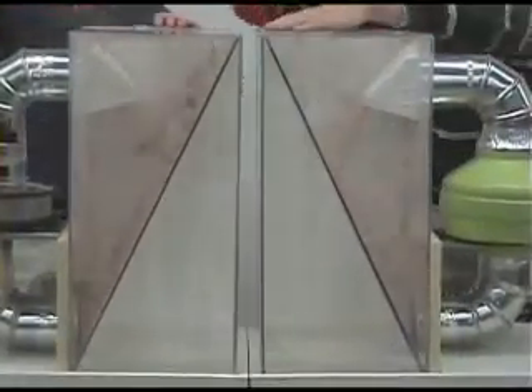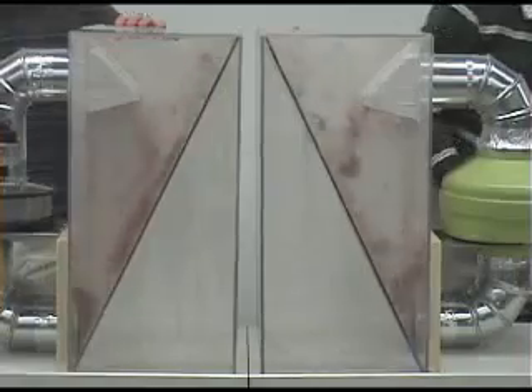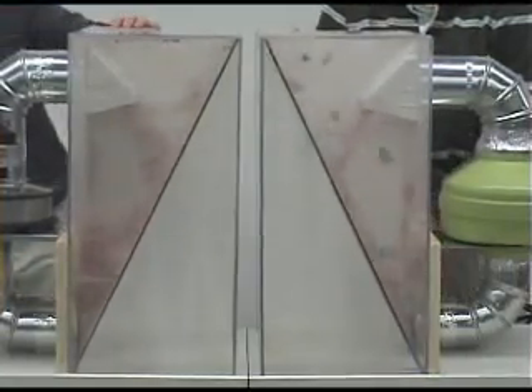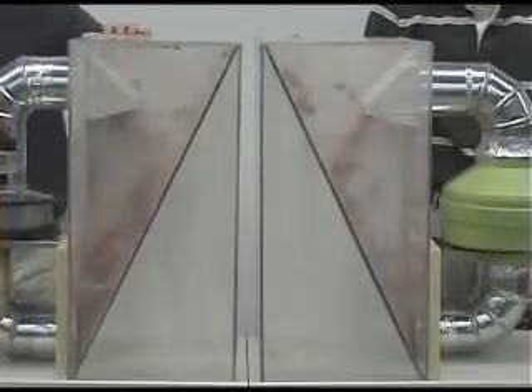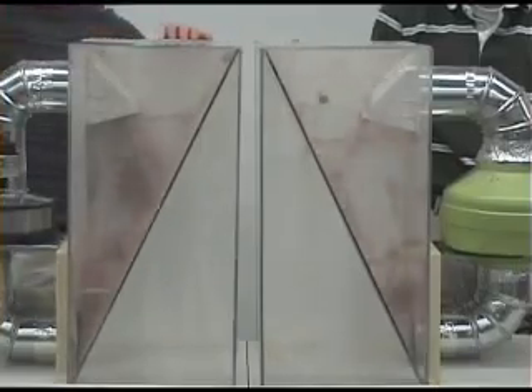Watch as we demonstrate the superior lint handling capabilities of Churnlin's Dryer Duct Booster compared with traditional inline dryer booster fans. Churnlin's Dryer Duct Booster is able to operate despite enormous amounts of lint because it features the specially designed Lint Blitzer material handling blower wheel.